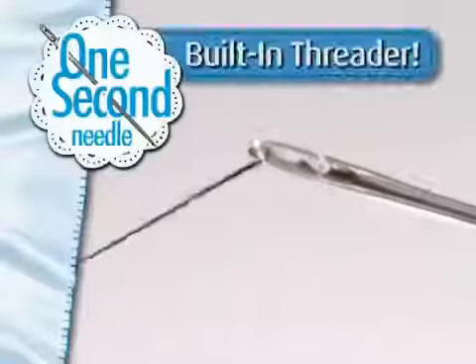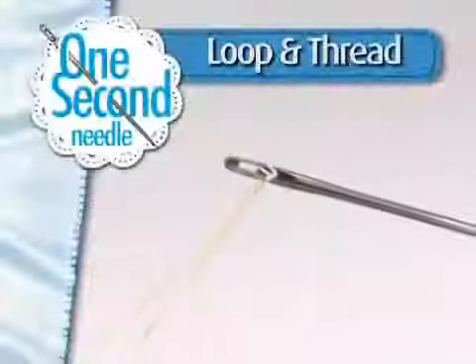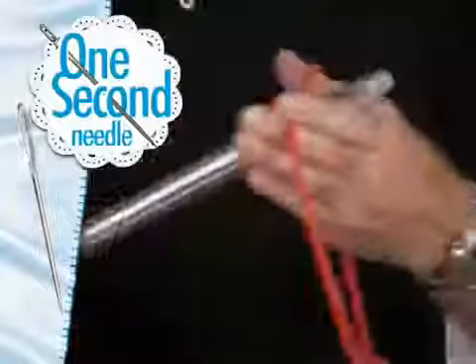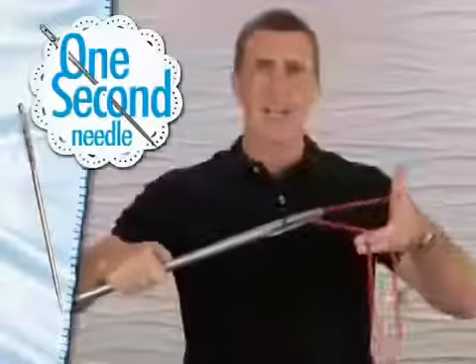The needle with the built-in threader. Instead of taking the thread to the needle, you take the needle to the thread. Just loop and thread — it's that easy.